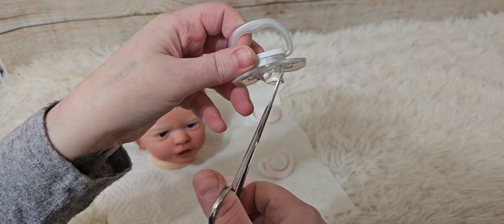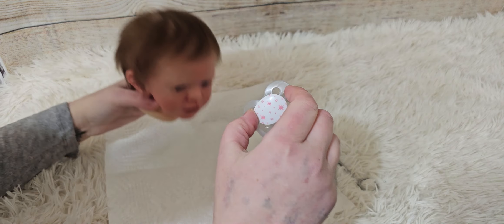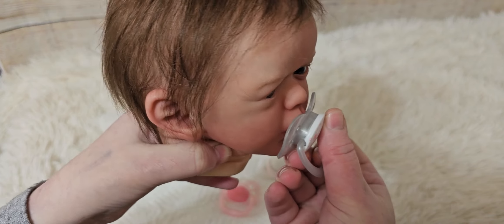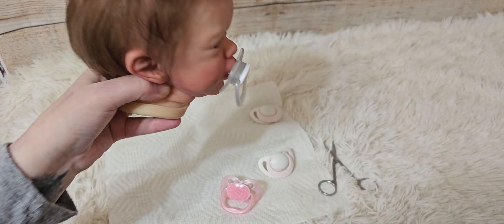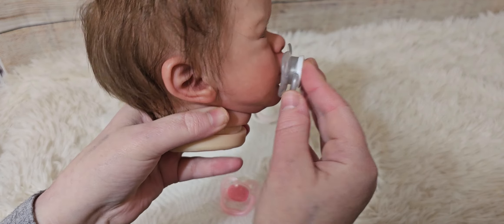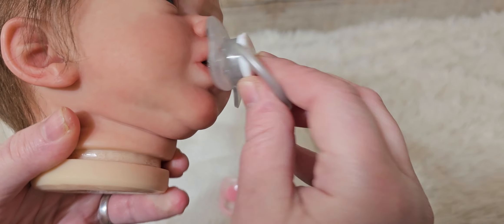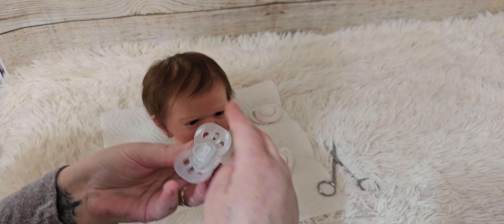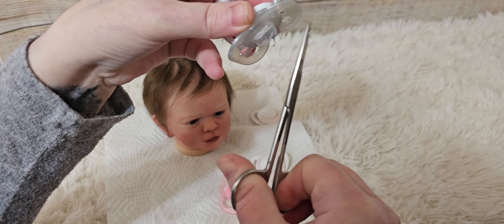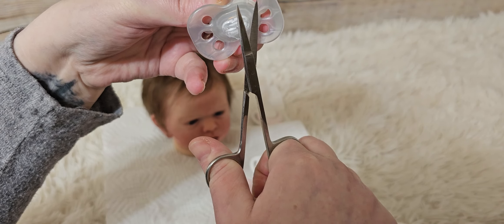I can always make it shorter — I cannot make it longer. So let's try this first. I wasn't quite expecting that to be so easy. I could possibly take it a touch shorter. Let me see. I'm just going to clean this up a little bit more rather than actually making it shorter. I have a little bit here that is not exactly a clean line.